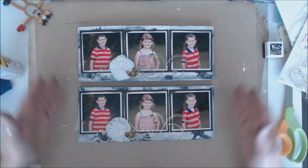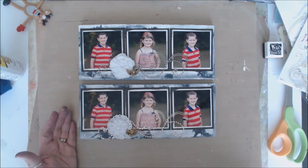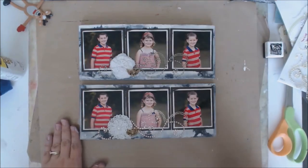Thanks so much! These are fun little presents to give to grandparents or parents. This could be a Mother's Day gift — it could be just about anything — but for me this is a Christmas gift. I'll talk to you again soon. Bye-bye.